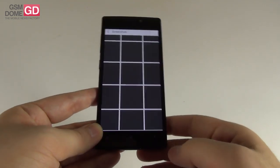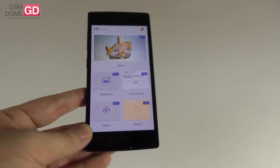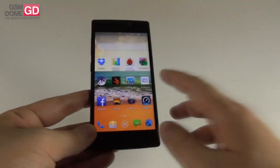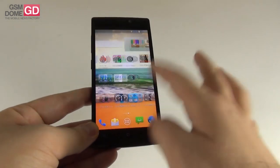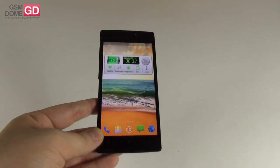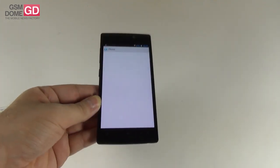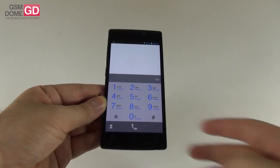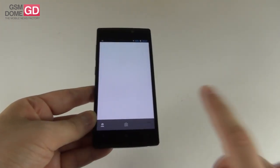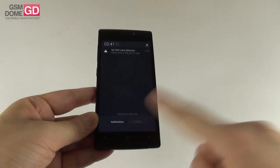Overall the results are pretty good for a phone that costs less than $400. There is no lag whatsoever in regular day-to-day usage and you can play every new game on this handset. This is a single-SIM device. As far as phone features are concerned, we have speed dial, a reasonably loud earpiece, and good signal — no problem with audio calling. Video calling is also available.